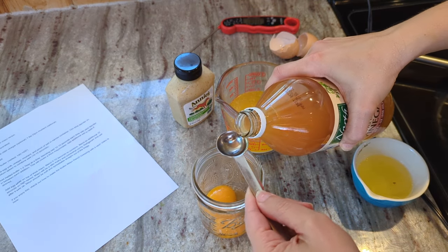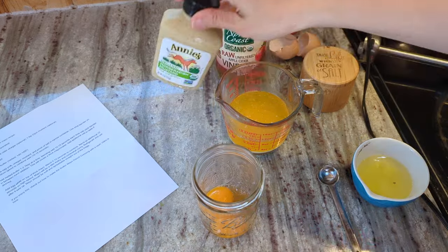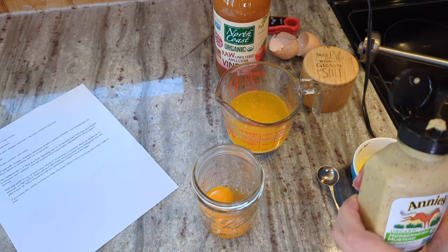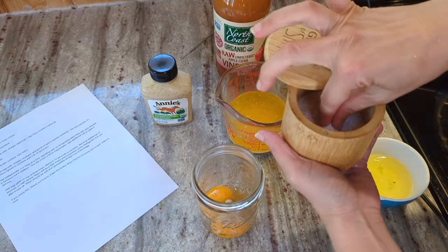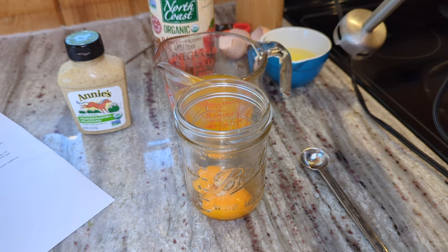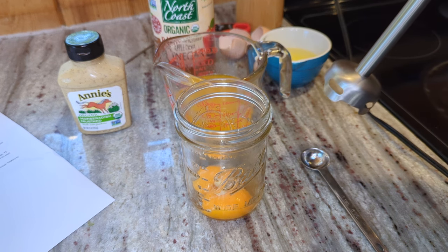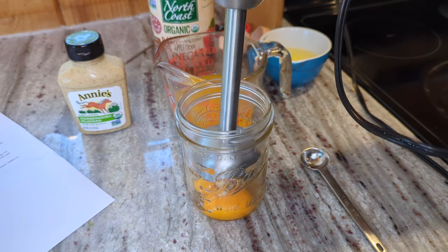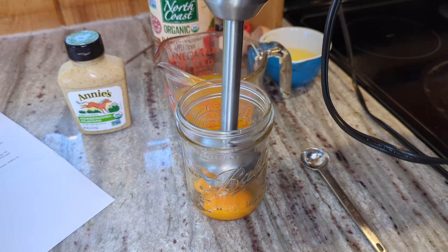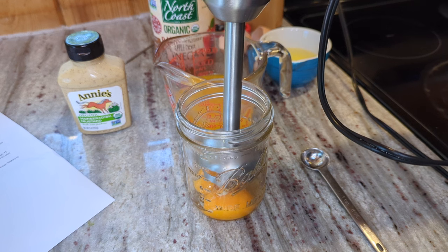Next we're going to add the apple cider vinegar. He calls for Dijon mustard, which I do not have, but I have this horseradish mustard so I'm going to use that, and a pinch of salt. Blender on medium speed to combine well, 10 to 15 seconds, and then add the butter one to two tablespoons at a time, blending 10 to 15 seconds in between each addition.